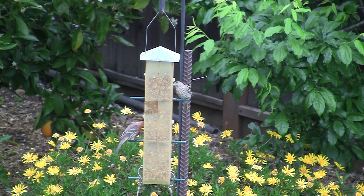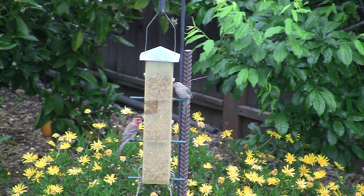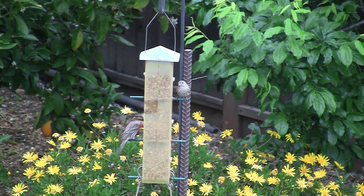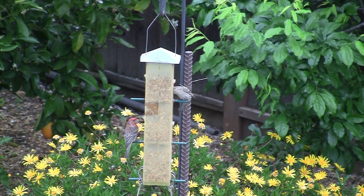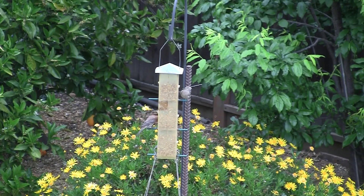I have an Amazon Echo Dot and I like the way it responds to voice commands. I had the idea of using this device to scare the squirrels away. I thought that a water stream might work. I call this my Alexa Squirrel Squirter.